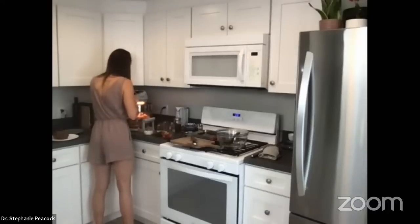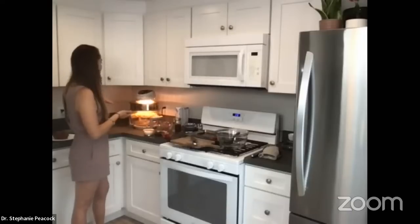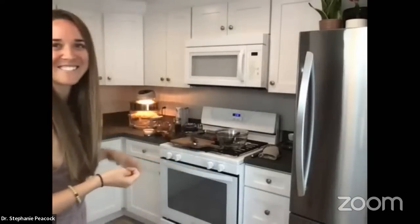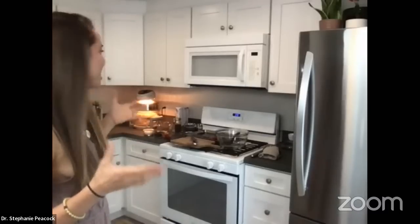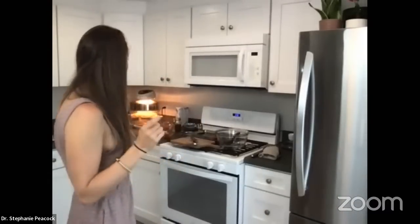I'm setting the air fryer to about 12 minutes. This is my giant air fryer — it's called the Big Boss — I really like it because I can even roast full sweet potatoes in there. Those are the French toast cooking right now.